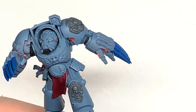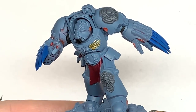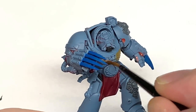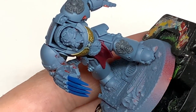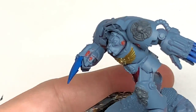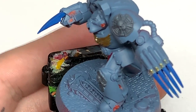Now we're going to use some Citadel Retributor Armour — use this to do the winged Crux Terminatus on his chest, and I was going to use it for the laurels on the centre of his armour, that little round disc over his stomach. I'm also going to paint a few little bits on the lightning claws to break up the colours — just giving them the little gold skulls on the end.